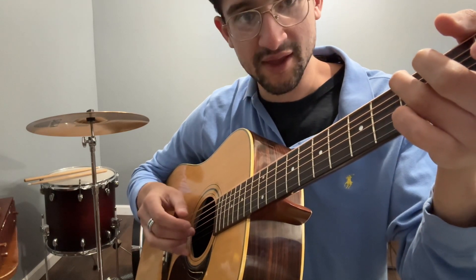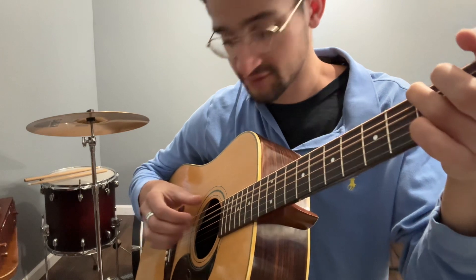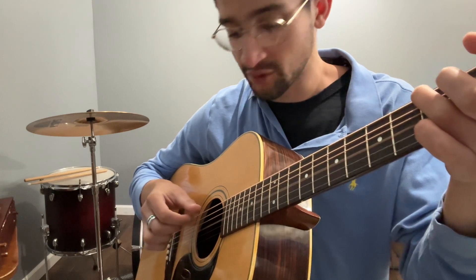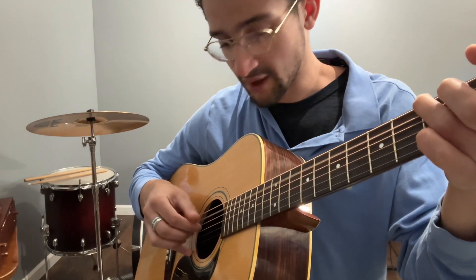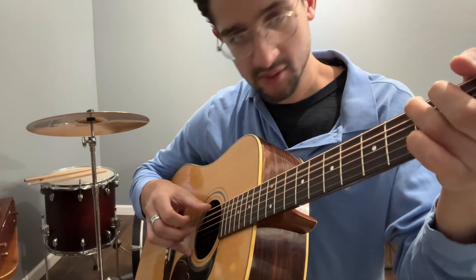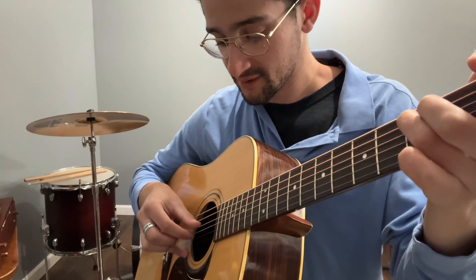Same thing with the C chord. Notice how it's like a square — that's what you want. It's not going to ring out if you flatten it; you want everything up. Ring finger on the third fret of the A, middle finger on the second fret of the D, G string open, pointer finger on the first fret of the B, and let the high E ring out. Get that under your fingers. If it takes you a while to switch between chords, that's just how it is in the beginning — don't worry about it.